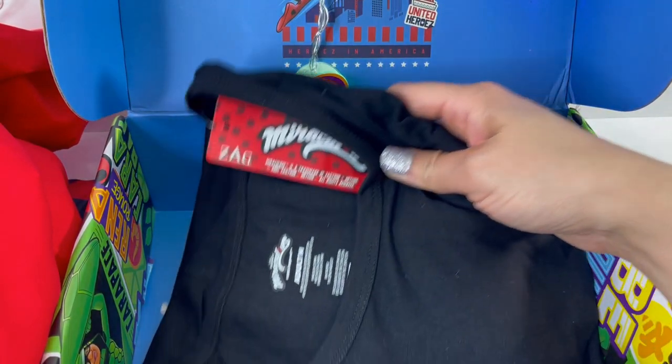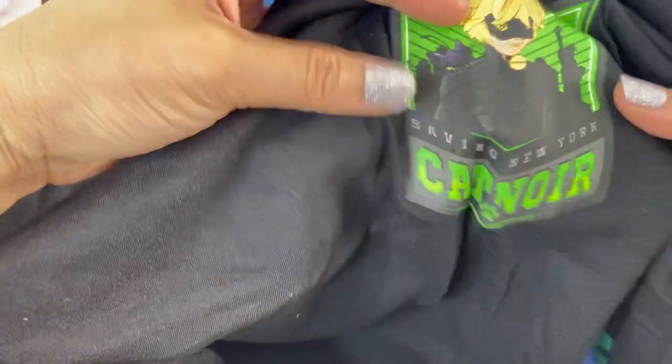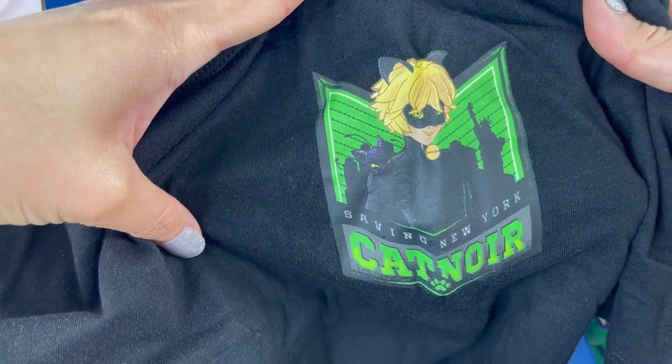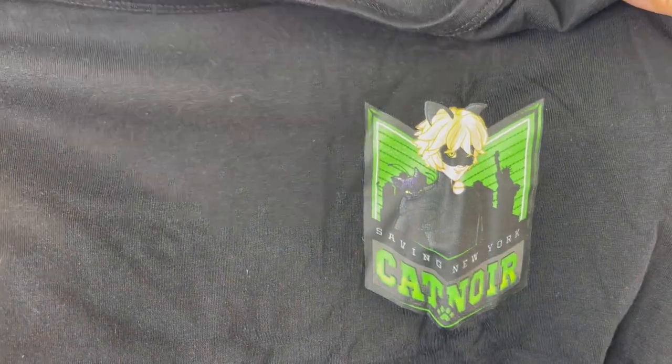And our last item — we got a t-shirt. This t-shirt features Cat Noir on the chest. It says 'Saving New York Cat Noir.' And on the sleeve we have the Miraculous logo, but only on one side. It's actually a really cute shirt.